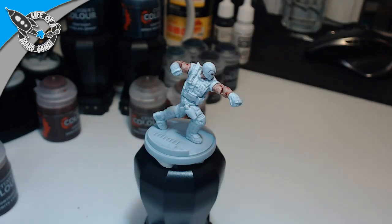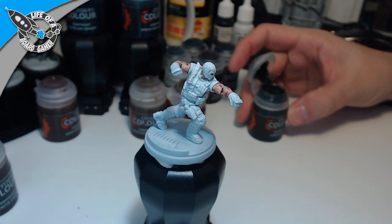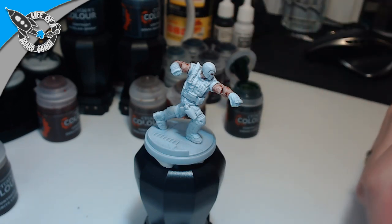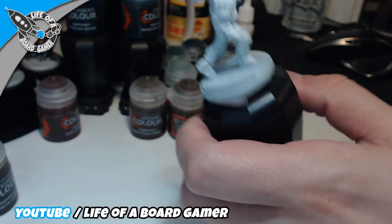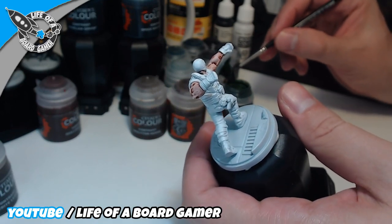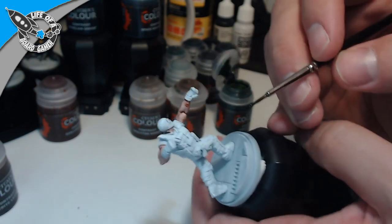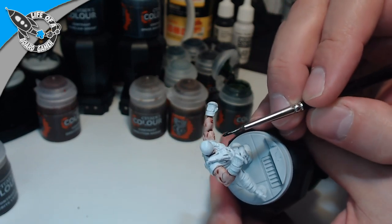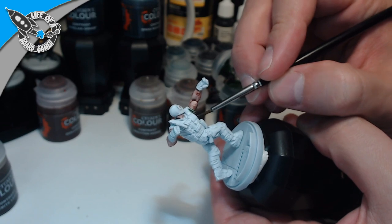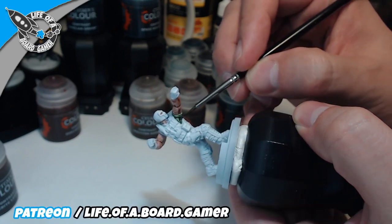Next thing, we are going to use Creed Camo and paint it on his shirt. I could paint his shirt black but it would just be too much black overall, so I wanted to switch it up. Green is always a good color for military guys. He's getting a dark greenish shirt — I think I'll just do two coats of it to make it super dark, or maybe leave it at one.